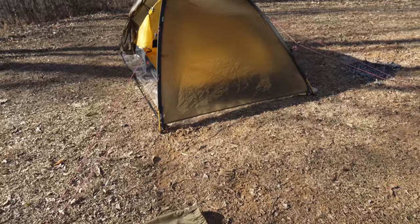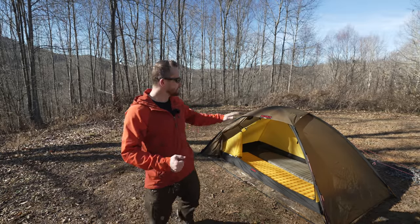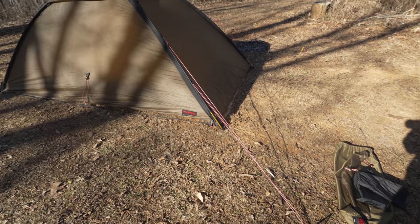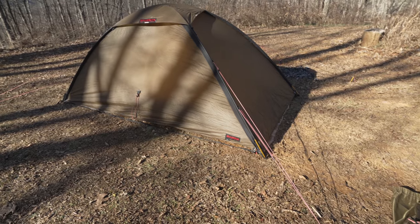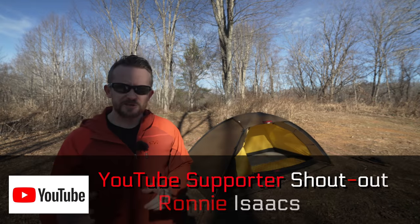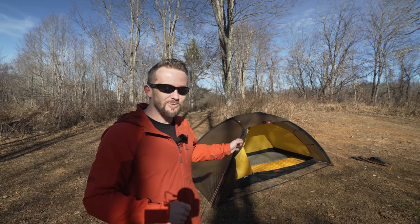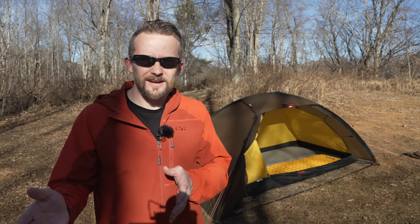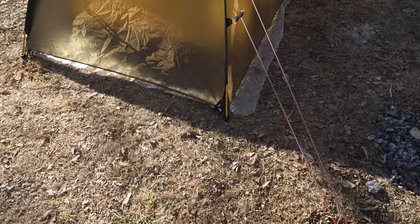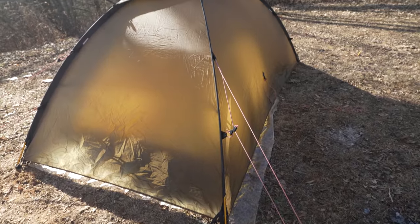I've never actually used a black label Hilleberg tent before — only the red label — and I've used them in the worst conditions you can find here in the mountains. If I was going to Everest, I would want a black label; otherwise the red label works just fine. As far as my impressions of this tent: first off, the size is incredible. This is a very spacious tent, and I was shocked at just how big it was when I set it up. There are two-person tents on the market that are smaller than this. This is a luxury one-person that can easily be used as a two-person.